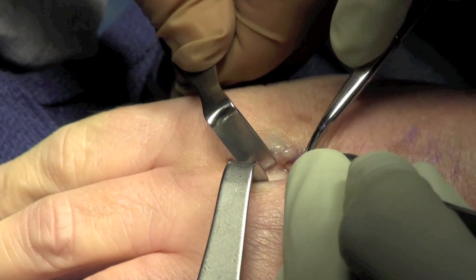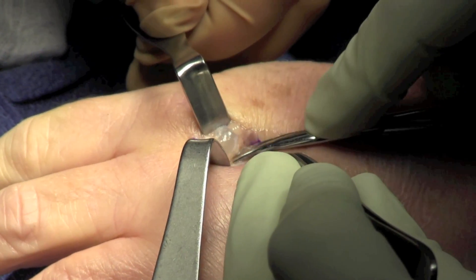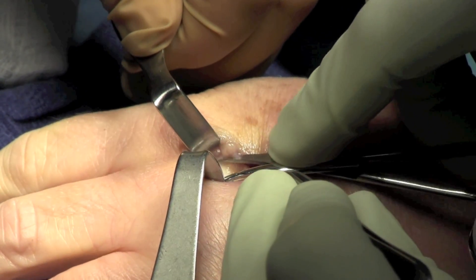The tendon is identified and carefully protected, as is the distal juncture. The mass is visualized and dissected off the tendon.